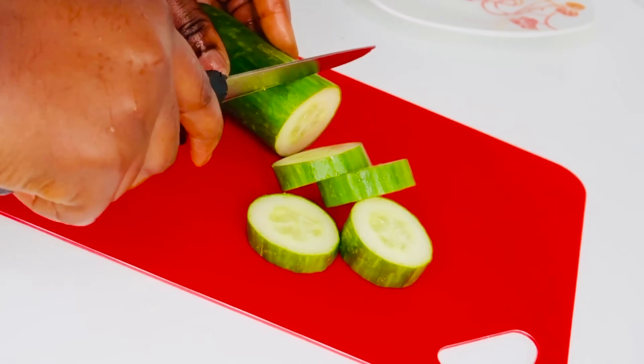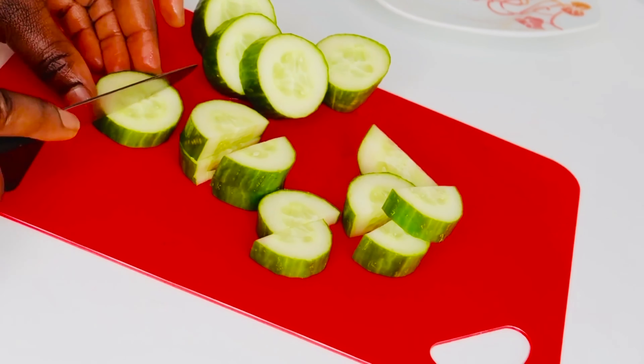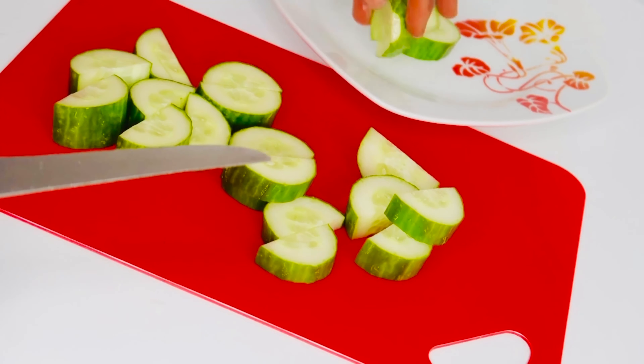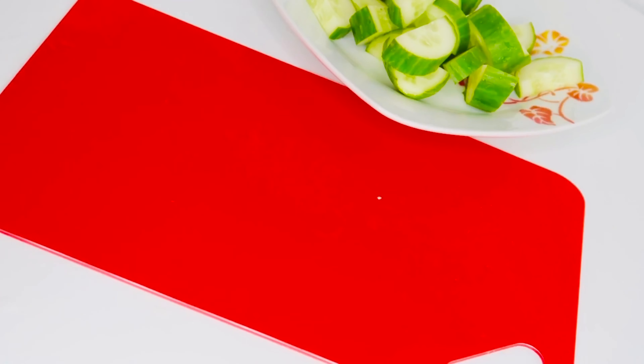Cucumber is comprised of about 95% water, which keeps the body hydrated from within. Cucumber is filling and will help you shed some kilos. It also provides the body with vital nutrients such as vitamin K. Cucumber contains antioxidants which are vital for the body to fight against diseases — there are a lot of benefits in cucumber.